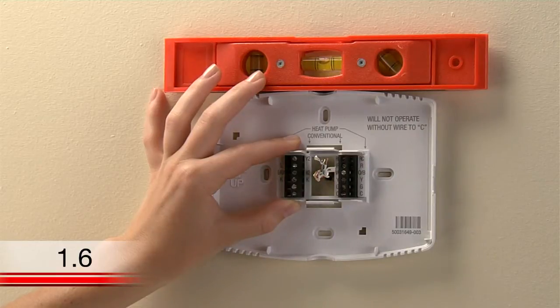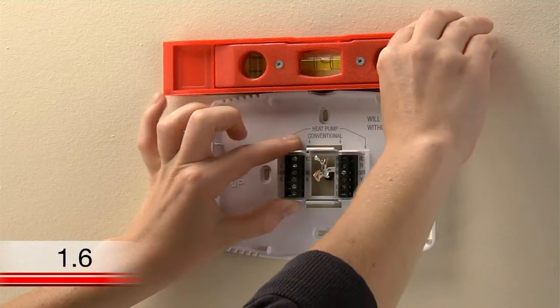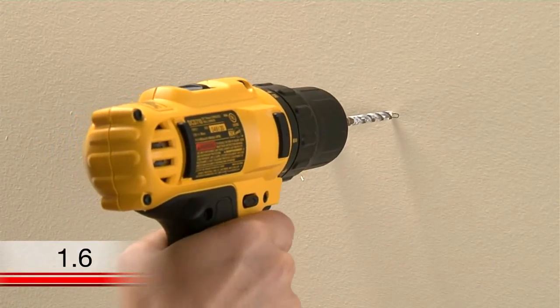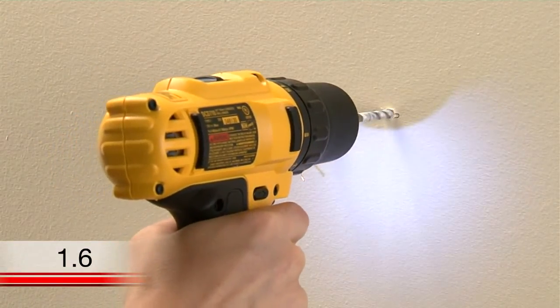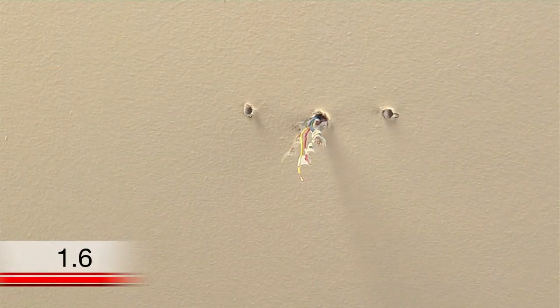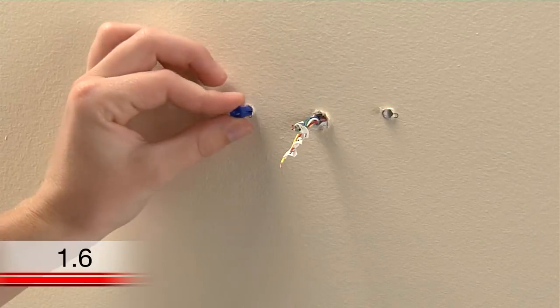If you don't already have holes in the areas you marked, you'll want to make pilot holes for the screws and anchors. If you are mounting the thermostat on drywall or plaster, use the drill bit indicated in your user guide. Once you have pilot holes, use a hammer to tap the anchors into the pilot holes.